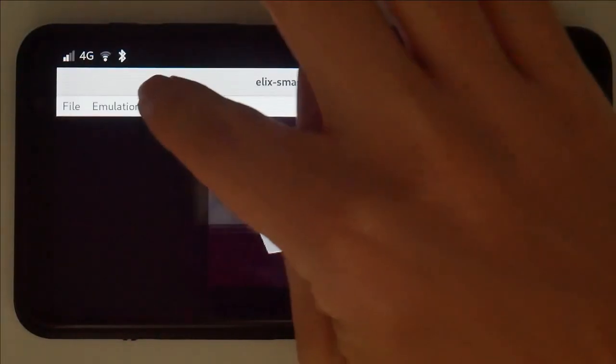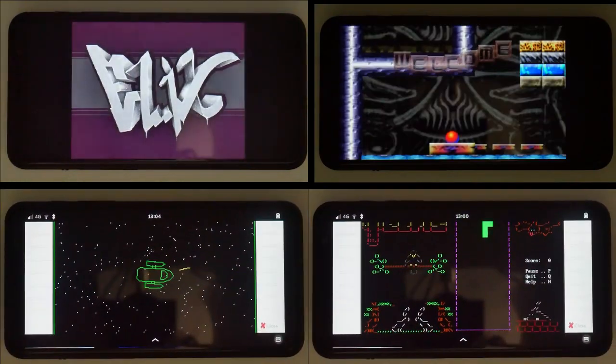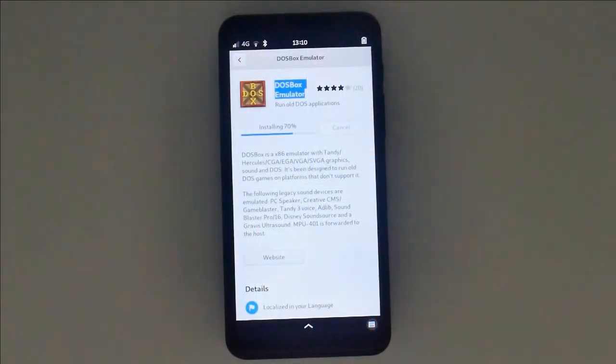The Librem 5 isn't just a phone — it's an SNES, an N64, or a DOS game haven. It's time to turn off those pesky ads and turn up the user controls to the max. From DOS emulation all the way up to PSP.